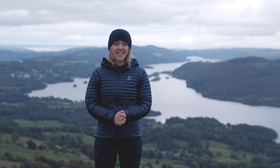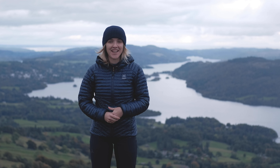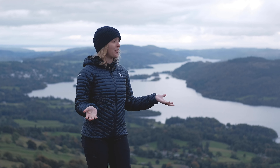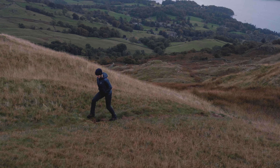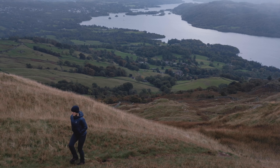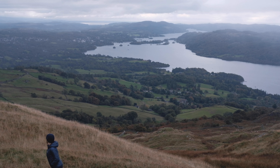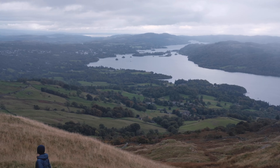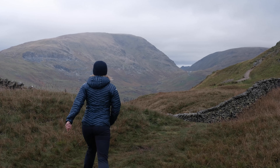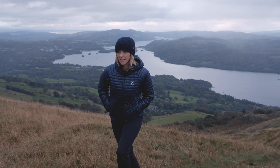Hi guys, it's Hannah from Trek It. I've come out today with Harry and Ben, both tucked out of view. We've been able to come up to the phenomenally beautiful Lake District — we're up on Wandsfell Pike at the moment. Just down behind us we've got Ambleside, the Old Man of Coniston, Scafell, the Langdales — it's just so stunning up here.